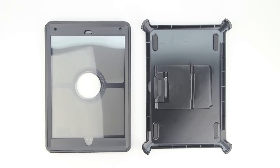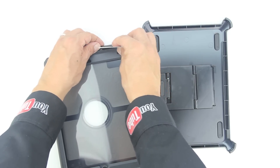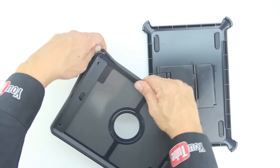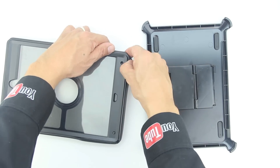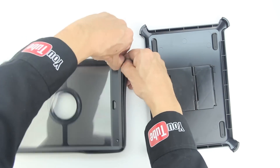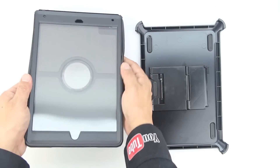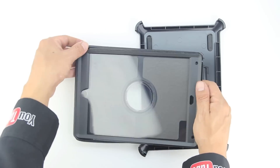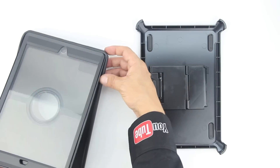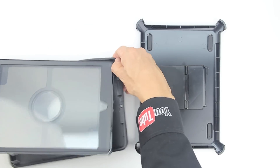First, pop off the included shield stand. Next, grab yourself a card that's thin yet strong enough to slide in between the shock absorbing silicone and the polycarbonate shell. Make your way around the entire case making sure that the shock absorbing silicone is properly removed from the polycarbonate shell, including all ports. Although this is a very well built and rugged case, I still recommend taking caution when removing the shock absorbing silicone, and especially when it comes to the port covers.